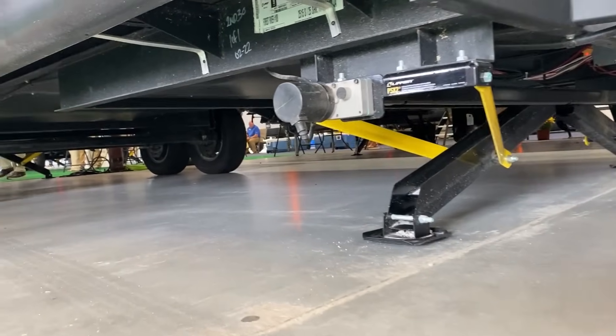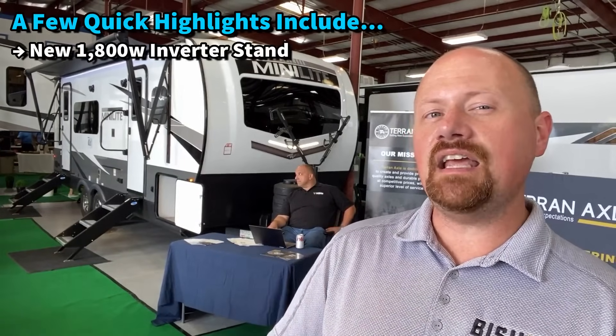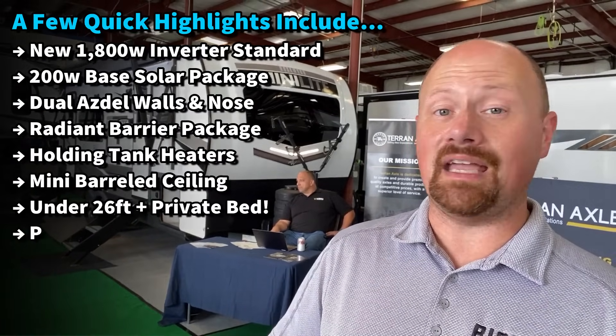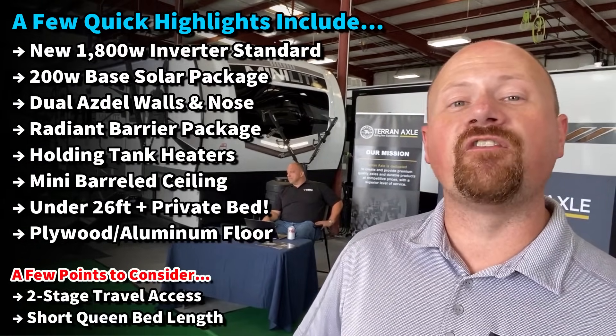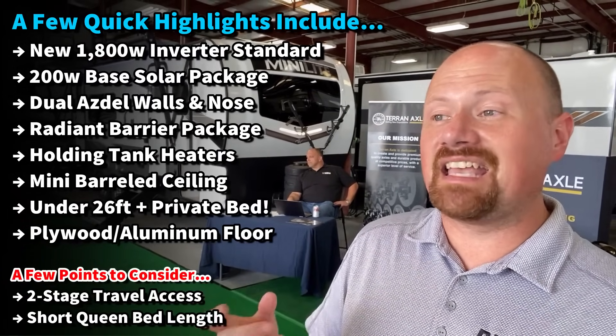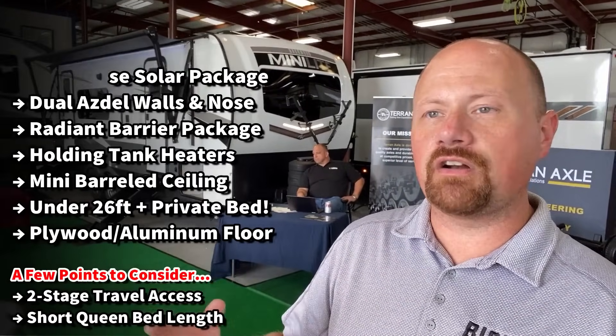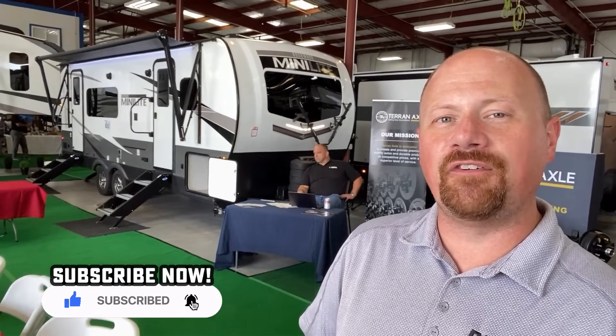One of the cool things they did this year: for the most part they haven't really changed the equipment, just came out with some new models, but they did bump up from a 1,000-watt inverter to an 1,800-watt inverter, specifically for folks who want to run their coffee maker in the mornings. They were one of the first to offer standard solar and standard inverter, and they continue to set the standards on so many things.